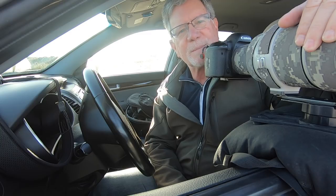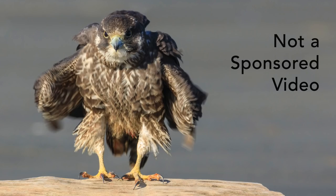Hi guys, it's Tim with Tim Boyer Photography. I'm down here at Ocean Shores and I'm taking pictures of bald eagles, birds of prey, and shorebirds.